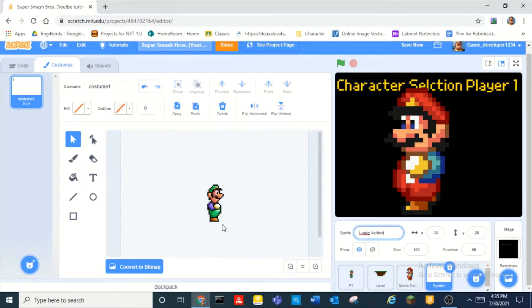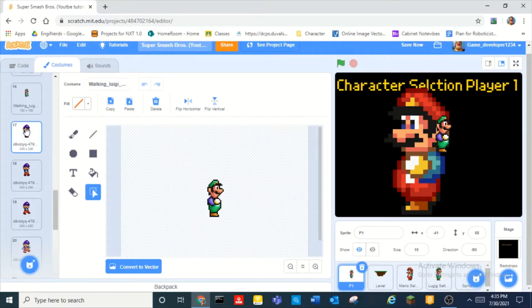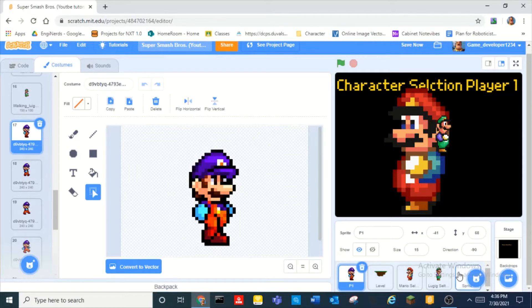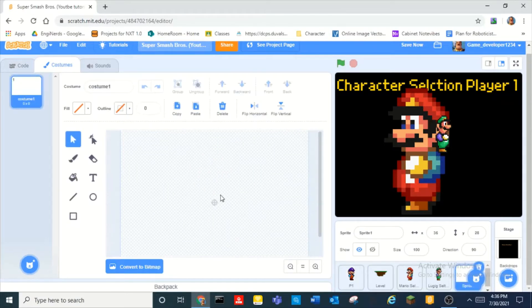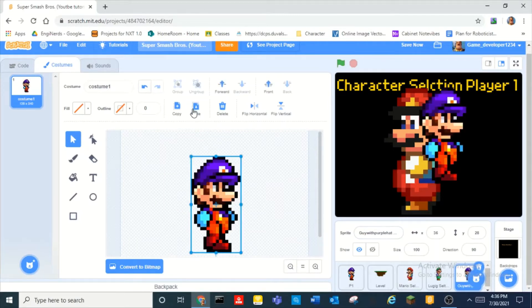Then we do the same thing for the other four characters that we have. We have Luigi — I spelled it wrong. And this one can be like... wait, who is this guy again? I don't even know who this guy is at this point. Paste: 'guy with purple hat selection'. You guys can let me know what this guy is — I have no clue.